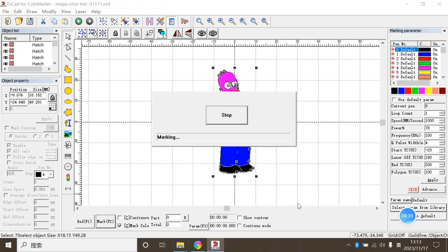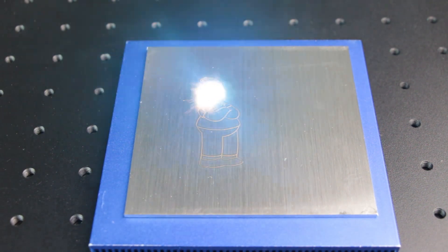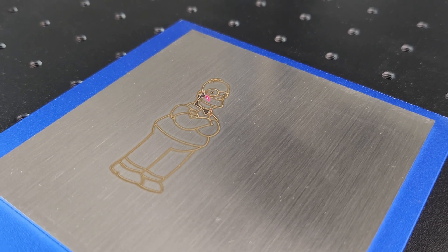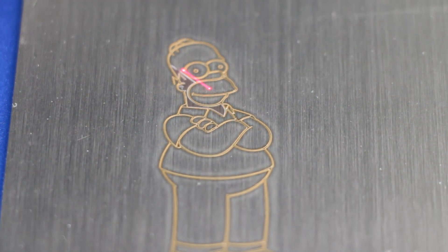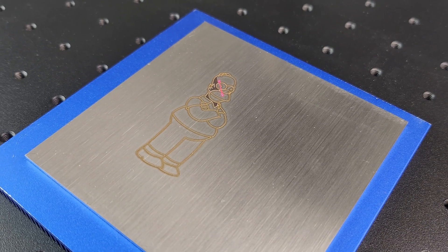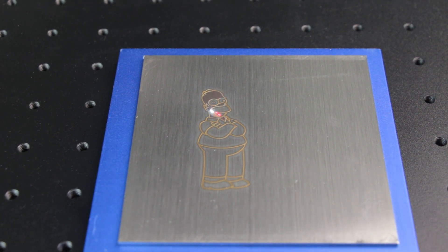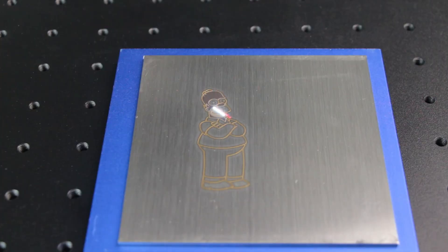After all the parameter setting, we are going to get our work done. Use the red light to check the size and now let's start engraving.